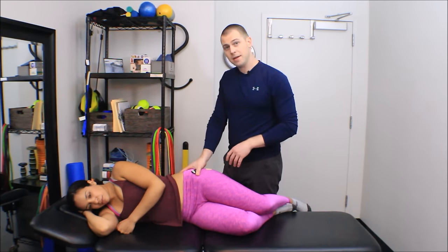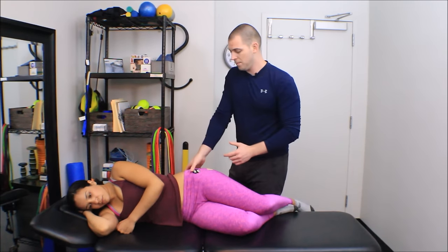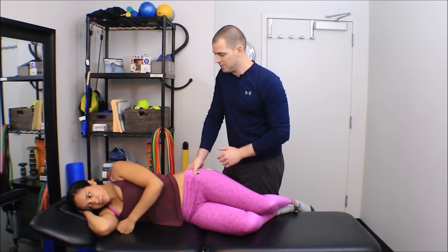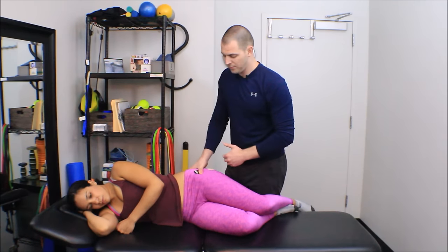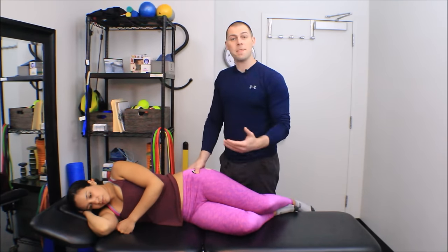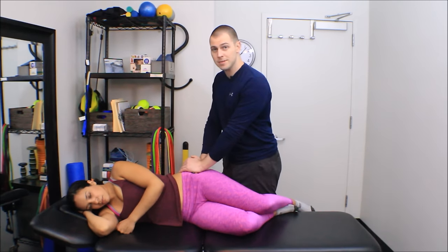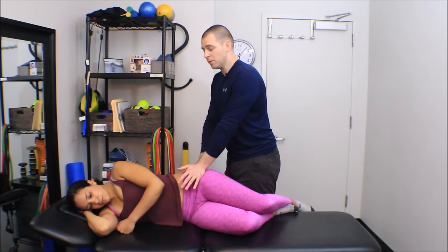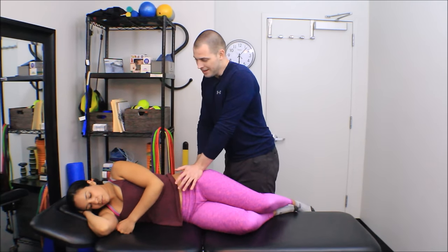Now I'm going to palpate across these fascicles — this is a fan-shaped muscle whose fascicles run this way. I'm going to palpate from anterior to posterior to find the tightest fascicles, and then once I find them, move a little more distal or proximal to find the tightest point within those fascicles. Then I apply my pressure. I can use a thumb-over-thumb technique, a pisiform-over-thumb technique, or my inner thenar groove over thumb. With the table set low, I can just lean in until I get a little increase in tissue density.